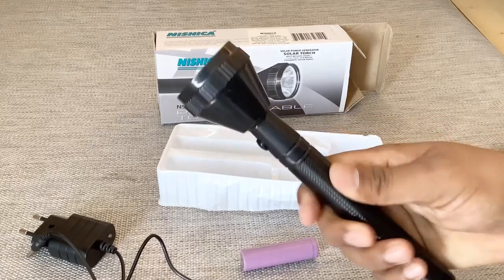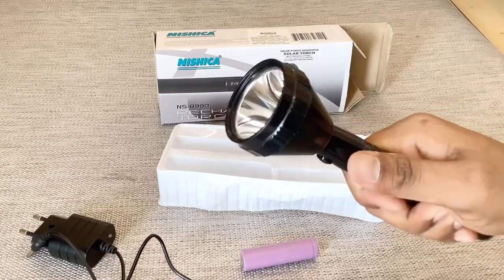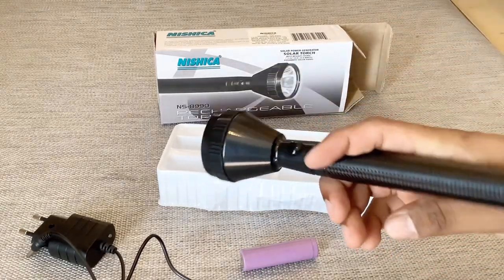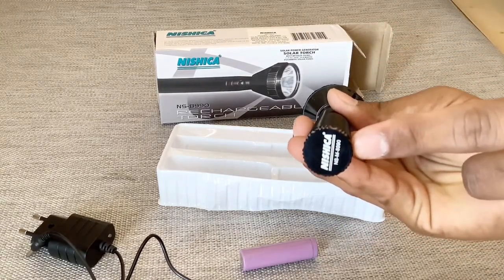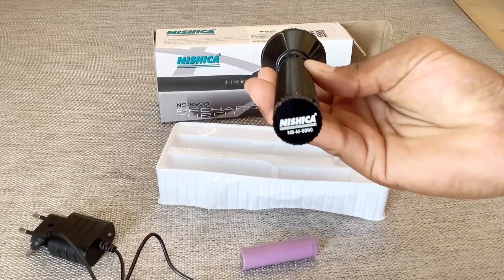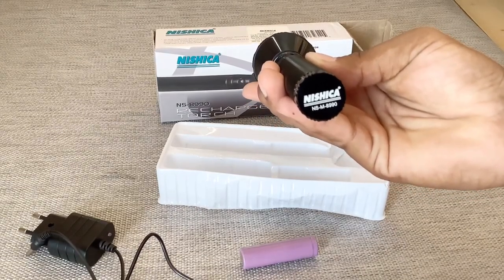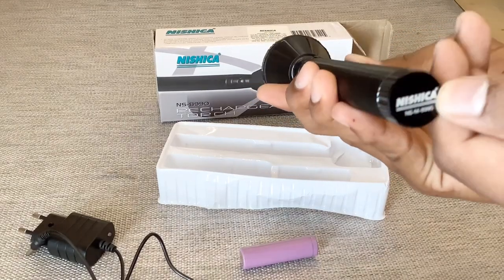Let's insert the battery and see how it's working, and whether it is sufficient for the purpose I bought it for. There is a cap on the back and it's written the brand name — Nishika NS8990. And there is a symbol of R over here.